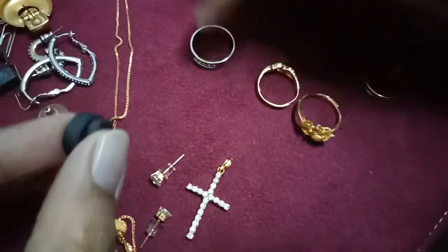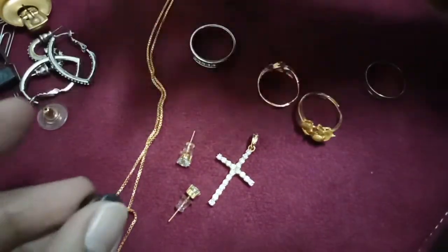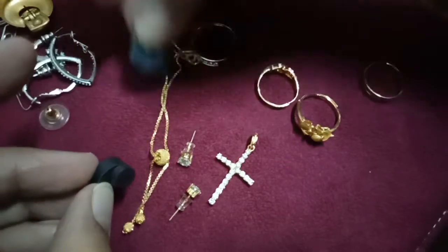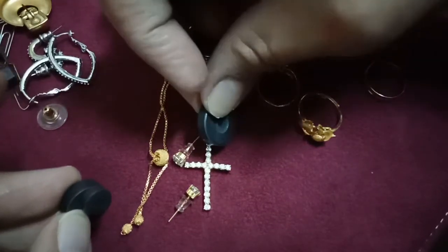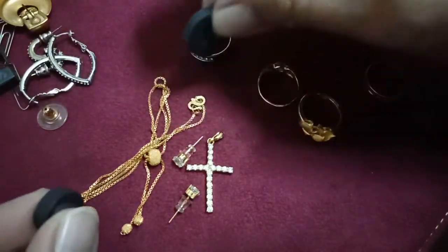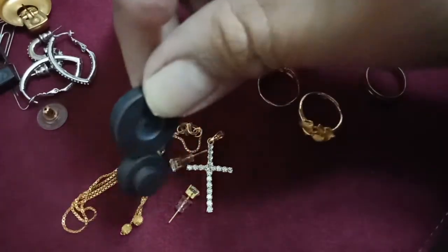That is the real one. And this is the Chinese gold, 24 karat. See the difference — it didn't move at all, even if I do like this, it never goes up. This is all 24 karat Chinese gold — this is the real one, cannot take it off, cannot stick together.